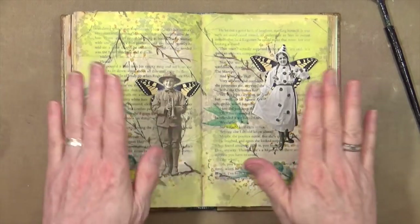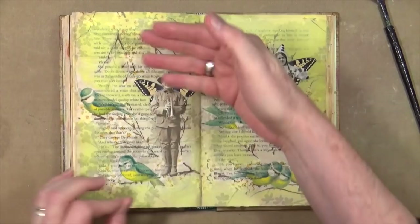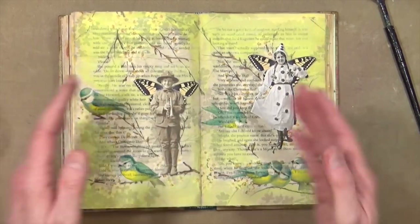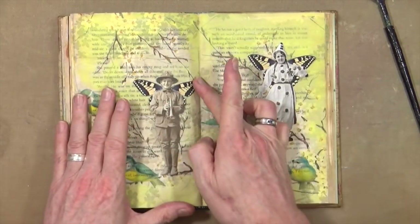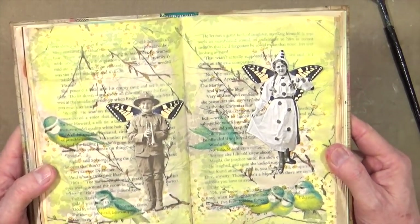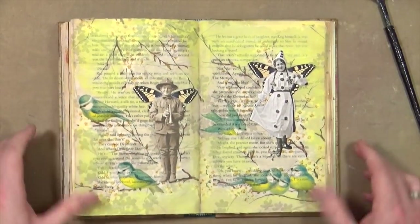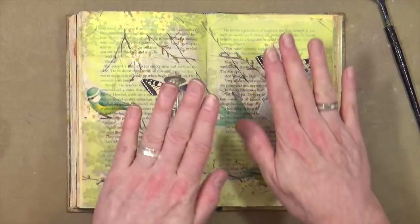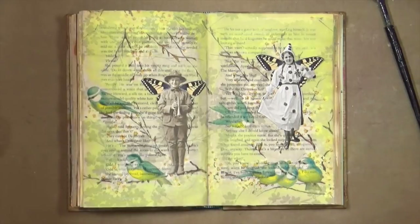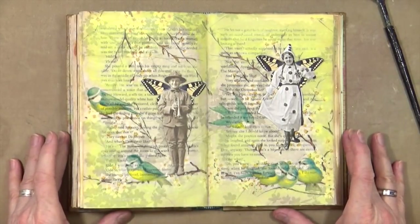They're pretty much stuck down — not stuck down perfectly because the page is wrinkled anyway, and when you put the napkin down that also is a little bit wrinkled, so you just have to do your best. While it was sticking down, I did go over and just add a little coat of clear gesso over the top just to tone down that shine a little bit — enough so there's no reflection with the camera and the lights. The next thing I want to do is to add some pink into it.